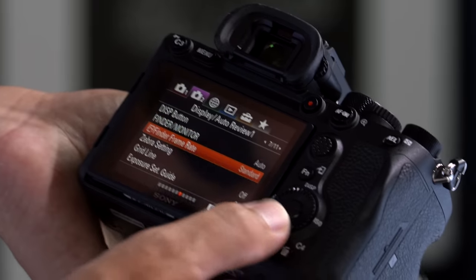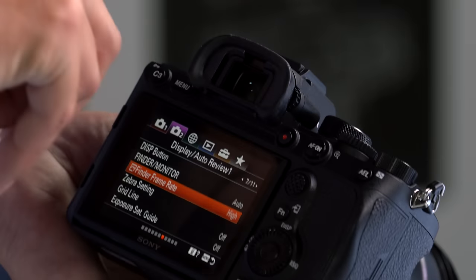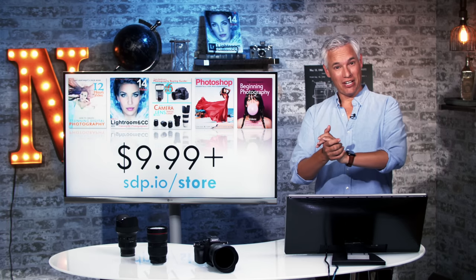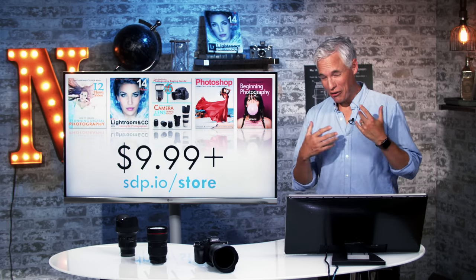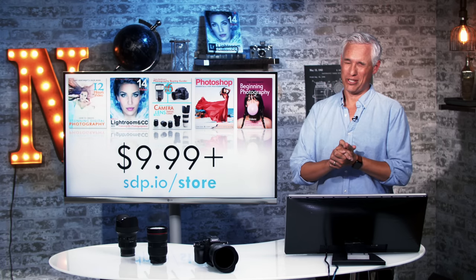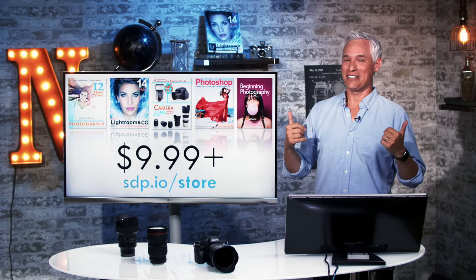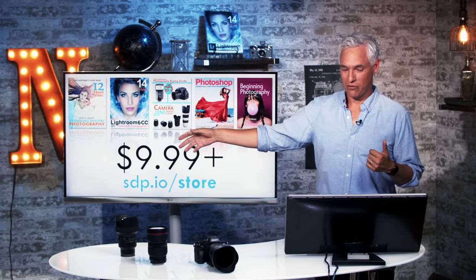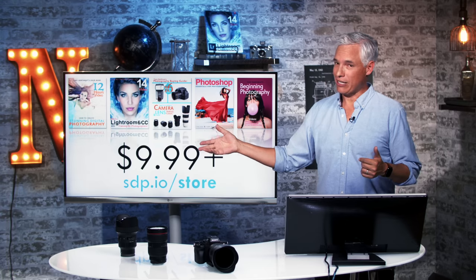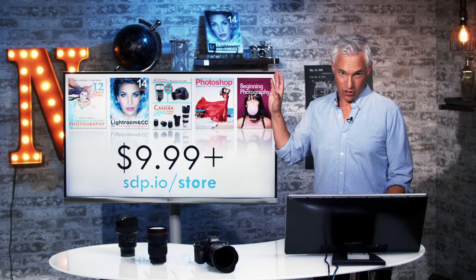Once again, I want to plug my stuff. We make these videos for you and we appreciate your support. You can pick up some of our photography educational materials — all books we made ourselves in-house. Stunning Digital Photography, the number one photography book in the world, has more than 14 hours of video. We have video books on Lightroom and Photoshop for all your post-processing needs, the Photography Buying Guide, and our Art and Science and Portrait Professional training series. You can pick them all up at sdp.io/store — they start at just $10. It's super cheap, especially since you just bought a $3,500 camera.